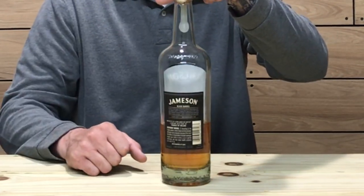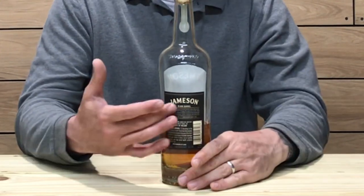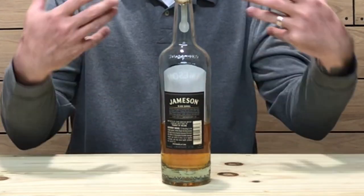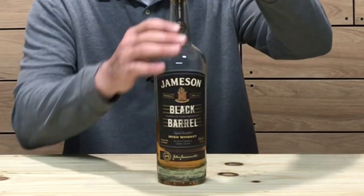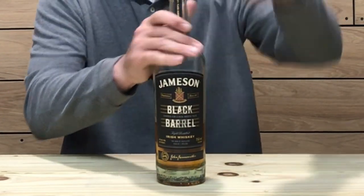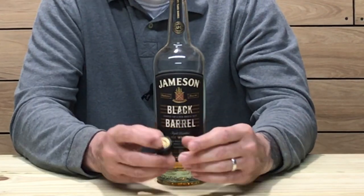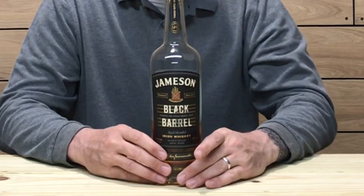It also says embossed 'Since 1780,' and on the back there's a backstory talking about Jameson Black Barrel and how this is a tribute to the legacy of charring barrels. The cork is synthetic with a wooden top — overall a pretty simple bottling, nothing really over the top.